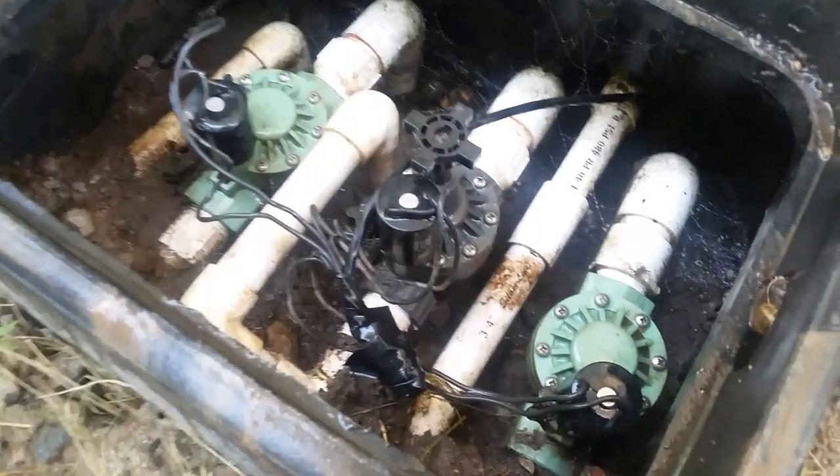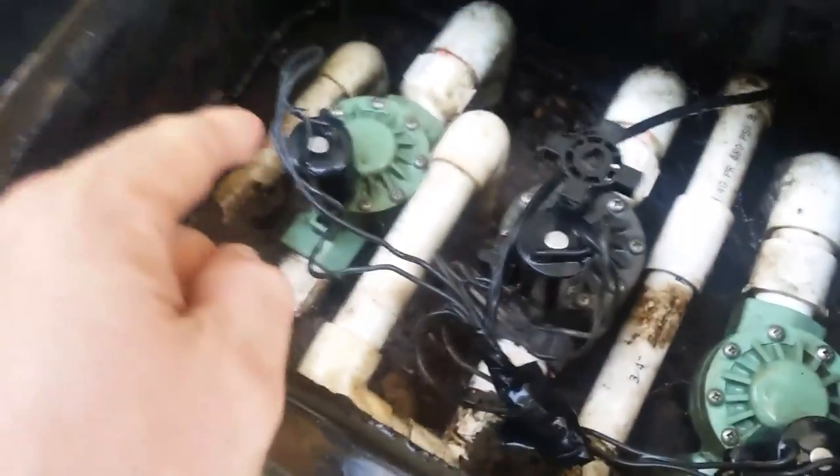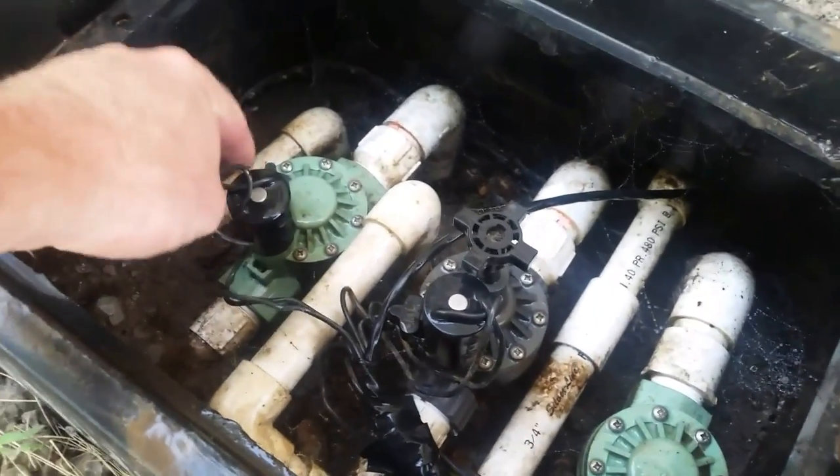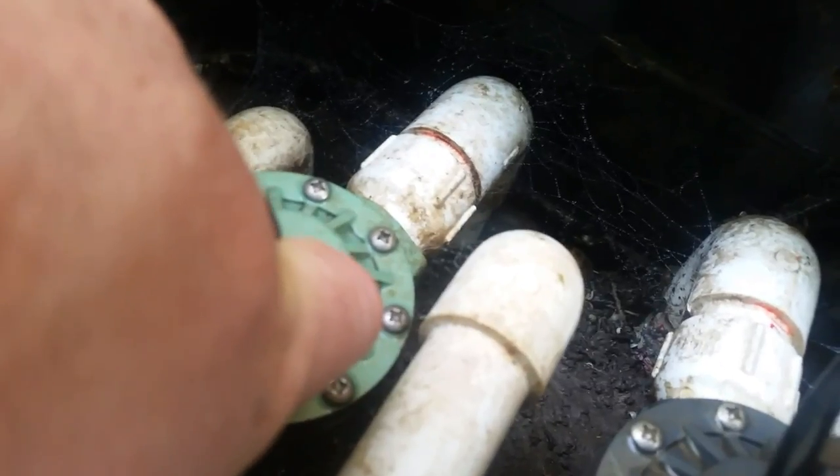Now it's time to figure out which valve is bad — is it the one with the giant creepy spider, or is it this one, or this one? I'm going to show you how to figure it out. These are the solenoids on top — that's what has the wires going in. You can grab these solenoids and turn them counterclockwise, like unscrewing a light bulb, and you'll hear water starting to seep through. The sprinkler has come on — so we got it on our first guess. This is a sure sign that you've got the right valve.